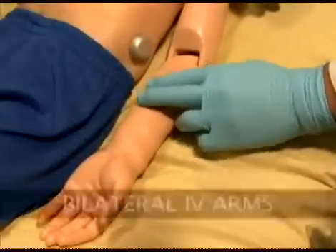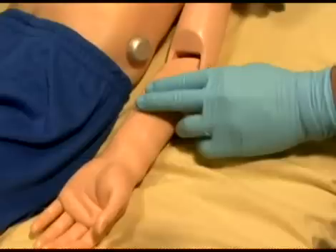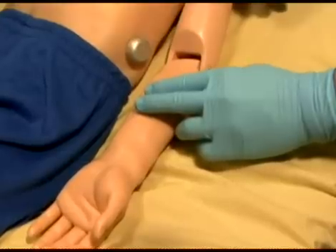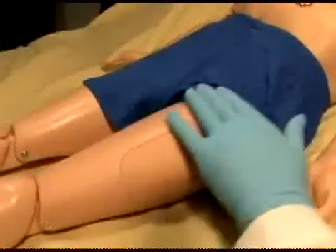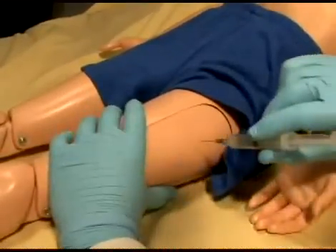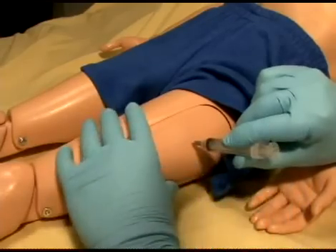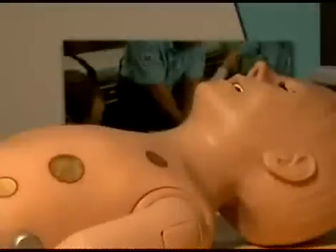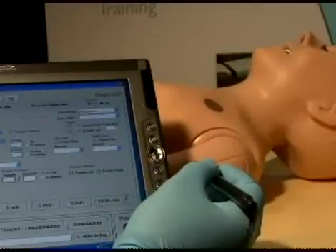Pediatric HAL has bilateral IV training arms that can be used for bolus or intravenous infusions as well as for drawing fluids. In addition, he has IM sites on both his deltoids and quadriceps. Pediatric HAL is outfitted with a convulsion mechanism that can be used in conjunction with scenarios. The severity of the convulsions can be programmed with a touch of the stylus.